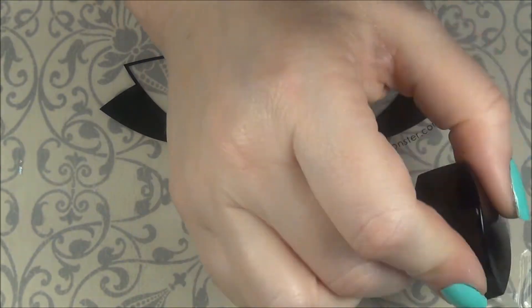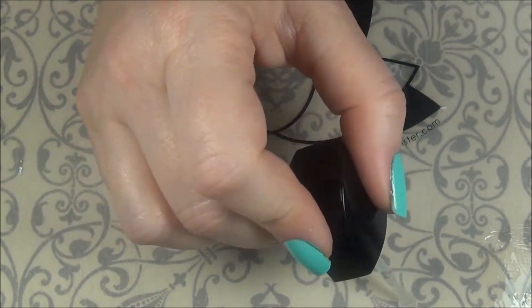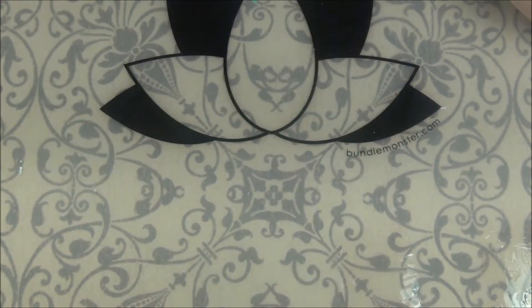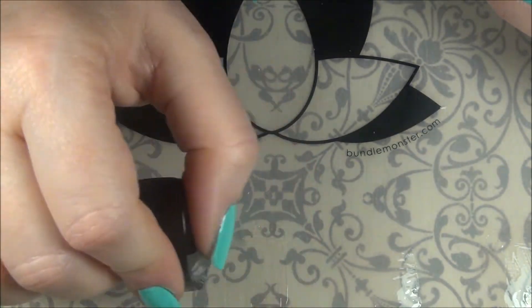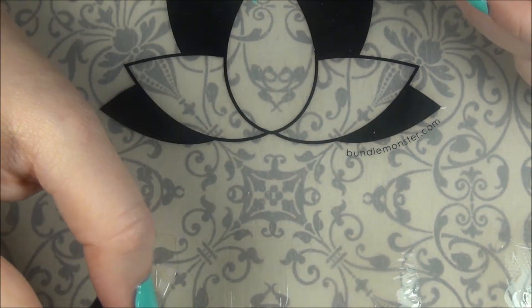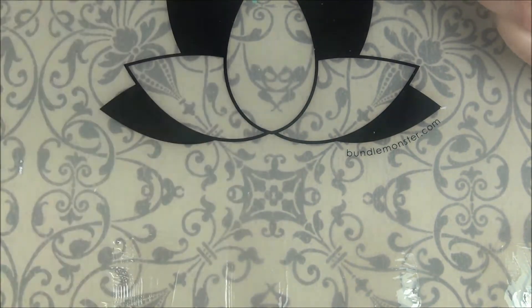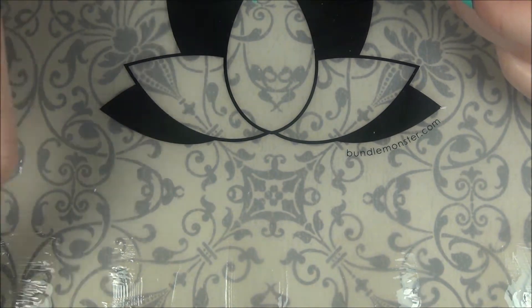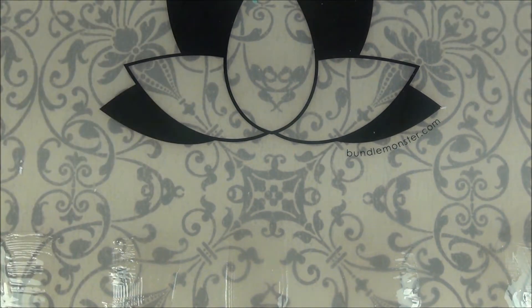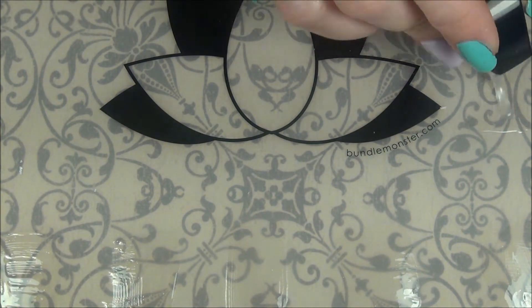I'm using this Wet n' Wild Clear Polish and I am placing large rectangles all over my Bundle Monster mat because I'm going to do decals for every nail. I could have done reverse stamping here, but I don't have enough clear stamper heads for that, and I really wanted very precise placement for this particular look — it was very important that I got those flowers exactly where they needed to be, and I thought decals would be the best way to go.